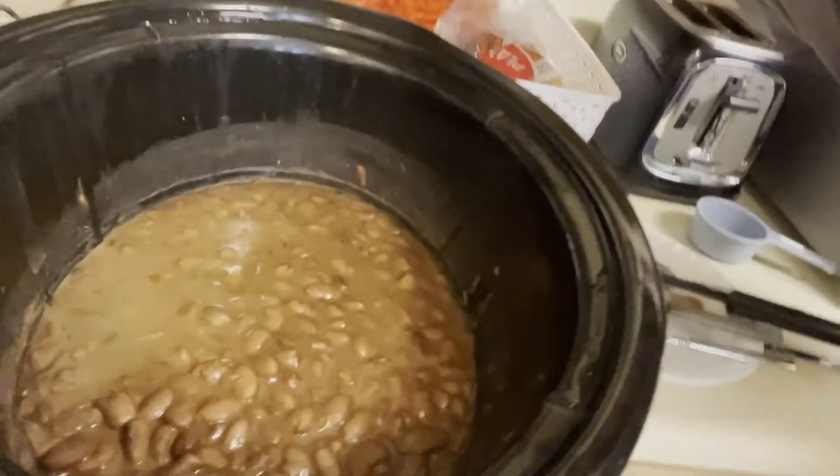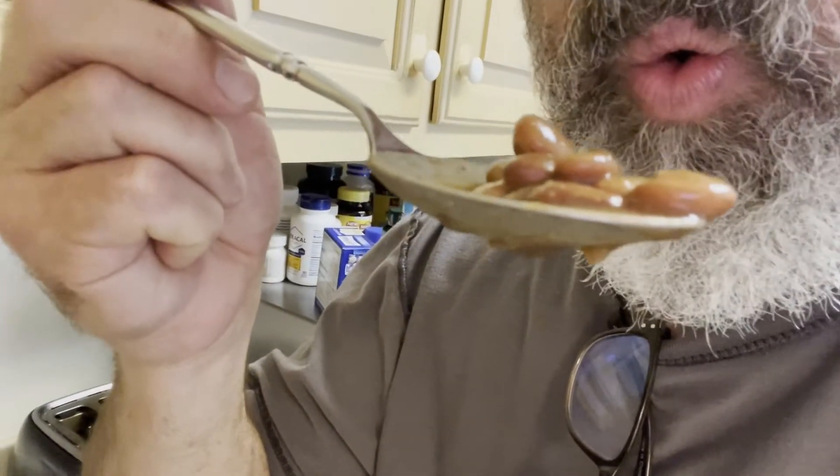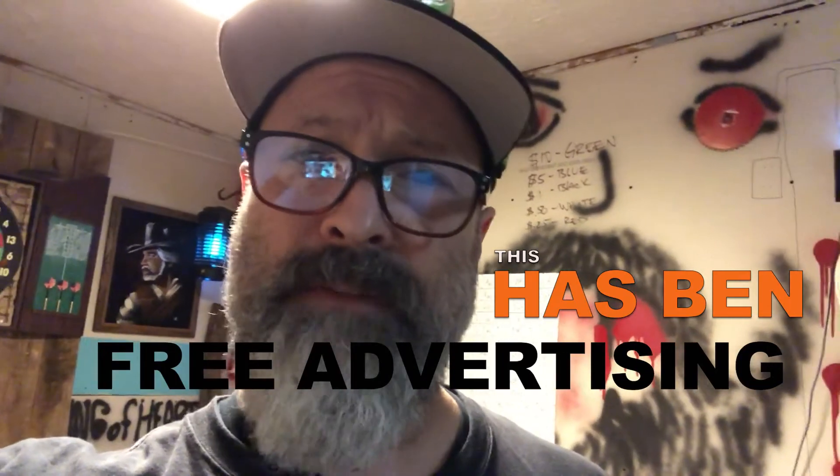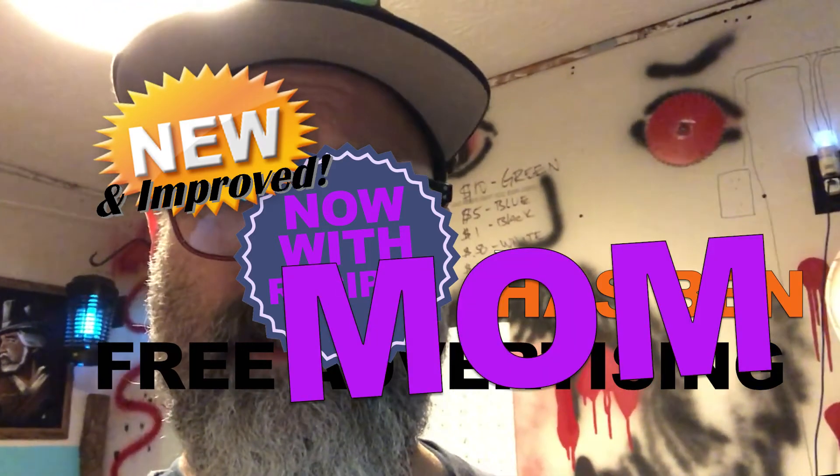I put my mother's beans in my own crock pot. They're very tasty. Got to blow your beans. My mom's beans are the bee's knees. You're welcome, Publix pinto beans. It's hard to say. This has been Free Advertising, now with recipes — and my mother.